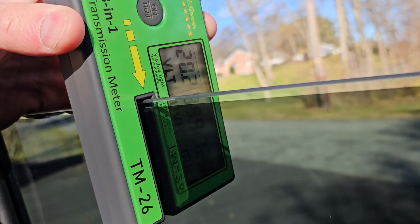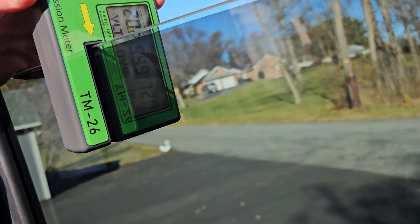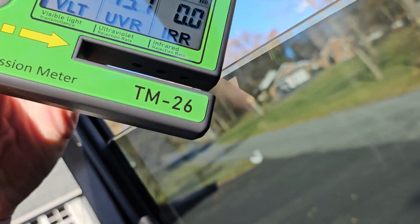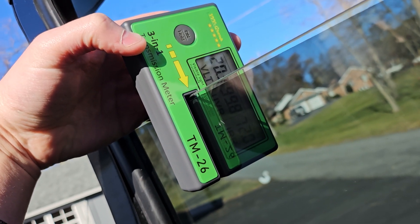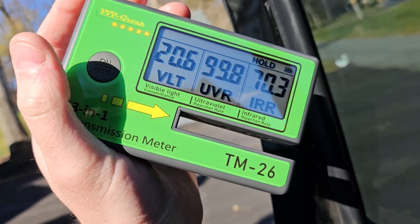Alright, let's see what it reads. We're getting VLT 20.2, UVR 99.9, IRR 72.0. You can probably see it better now — 72.0. Once you have the reading, you can tap it and it saves. So that's a great way to log your tint readings.